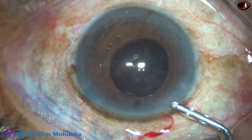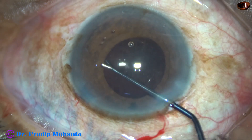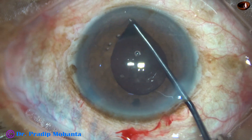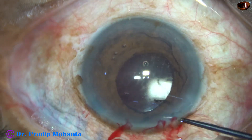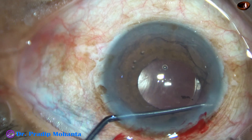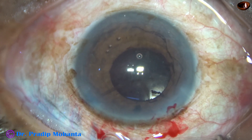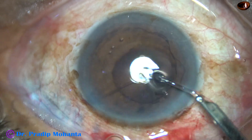And now I inject some more viscoelastic and then take this instrument, which is very useful to retract the iris all around. Sweep all around and check if there is any cortical matter anywhere behind the iris. So this is a 360-degree check of cortex.